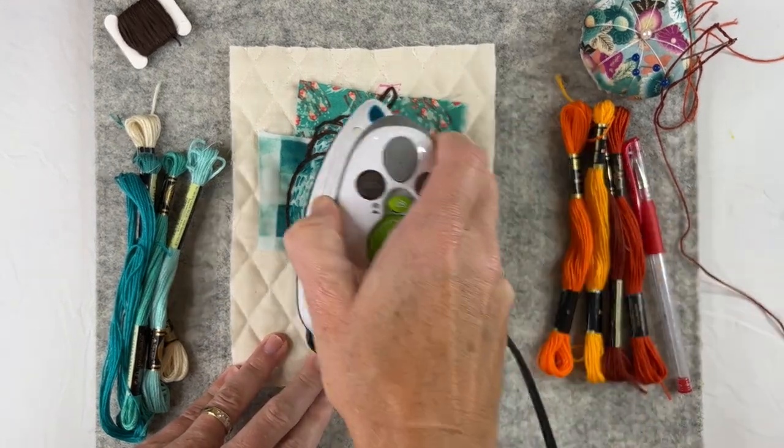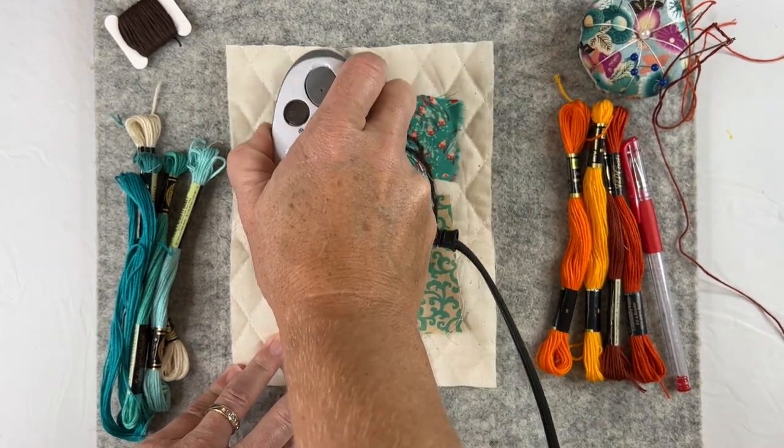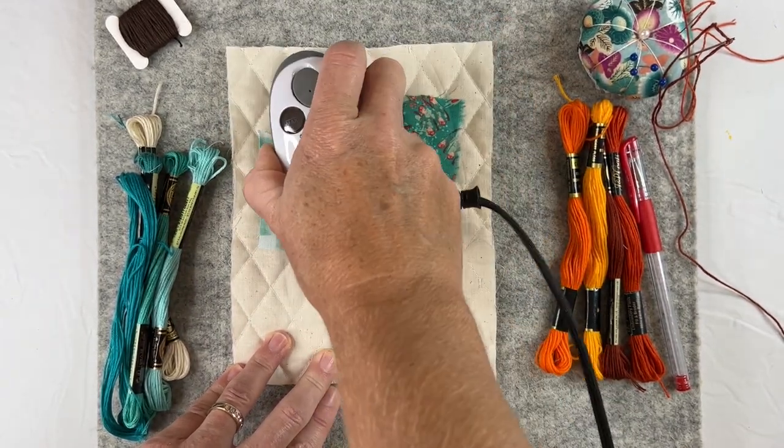I'm going to take a hot iron and just press them down to get rid of them because I think it leads to a cleaner result. And then we can add our sketches for our foliage.